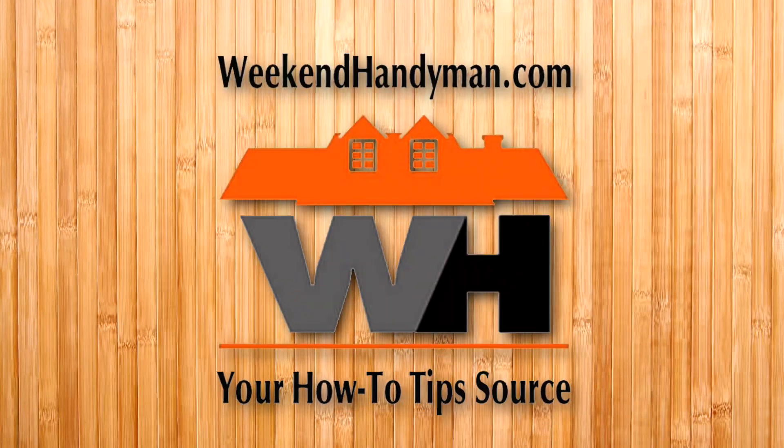We'll put that link in the description below so you guys can check it out. We're coming to you from Equip Expo 2023.